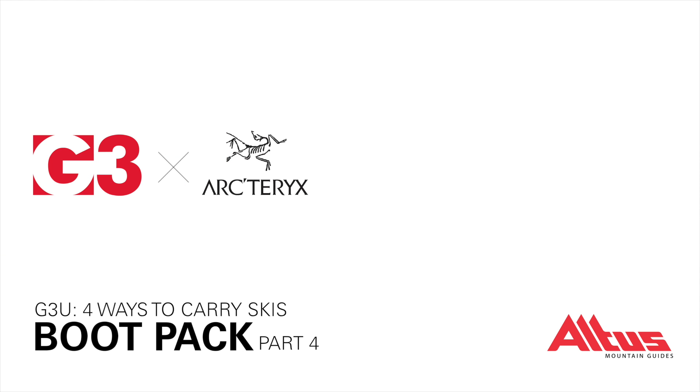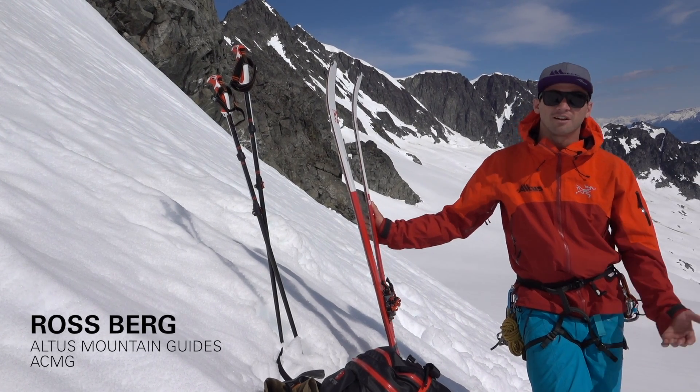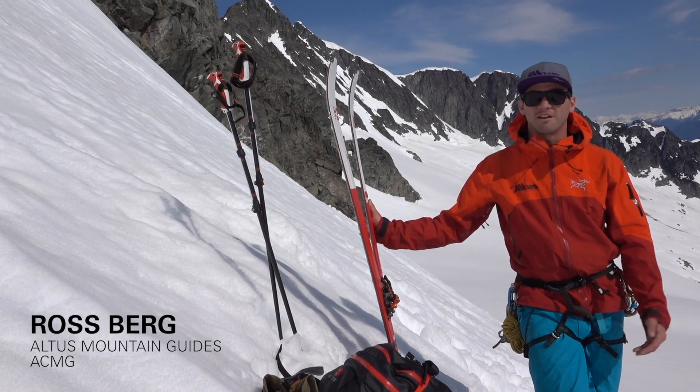I'm going to talk about four different ways to carry your skis when you're bootpacking up a face or a couloir. All four techniques are equally valid — they just depend on personal preference and the type of terrain that you're going to be in.